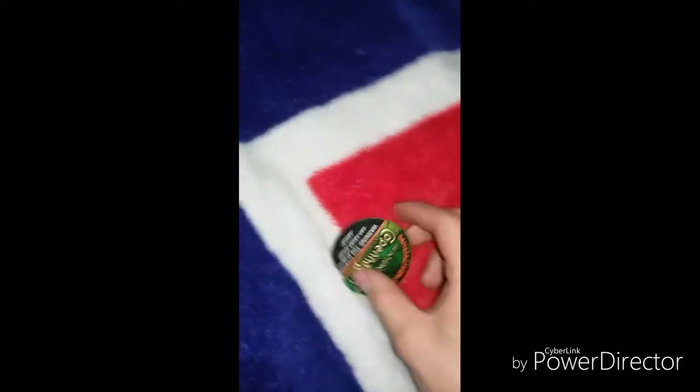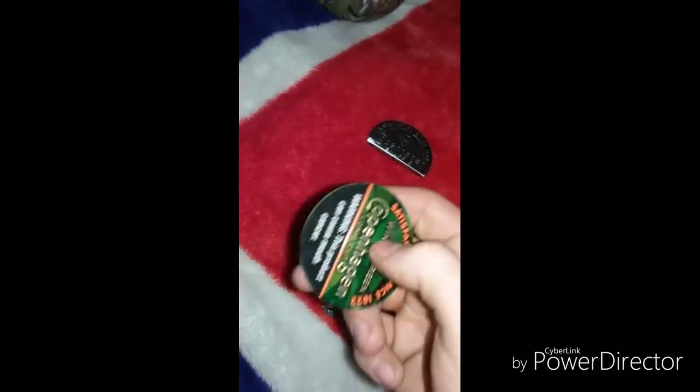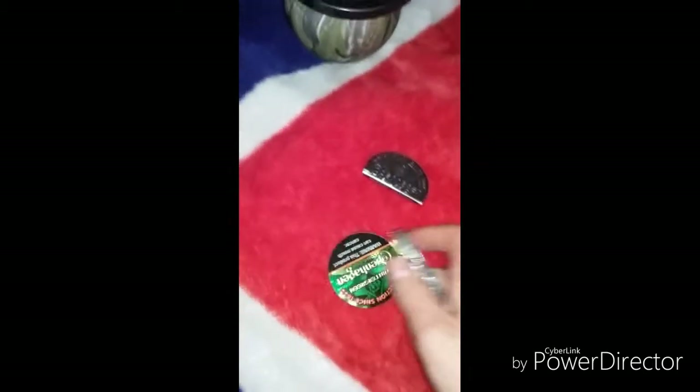There's a line that separates the warning label from the Copenhagen label. You want to take your pliers and get them right there at that line.